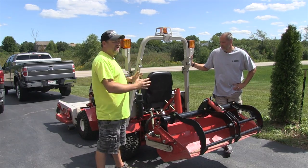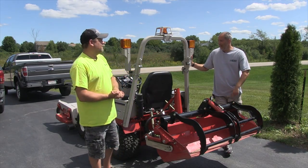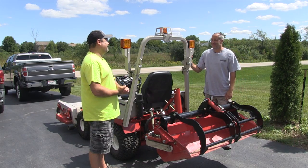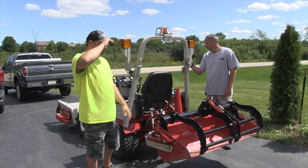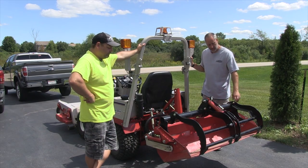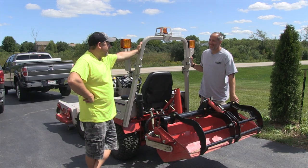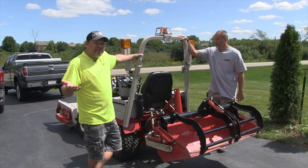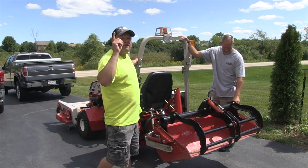We definitely encourage you to check out ventrac.com and look at Ventracs. If you're in the Chicago area, give Eric a call — he'll gladly take you for a ride on this thing. We'll give you our honest opinion on it. Some people want to come talk and ask questions, and we're happy to help. We're Tools in Action — we're very straightforward about what we do.